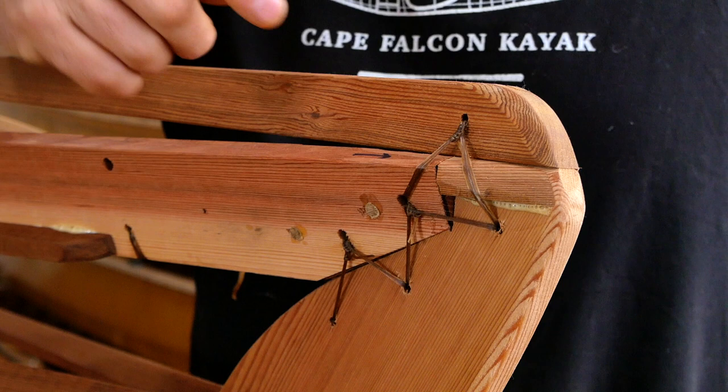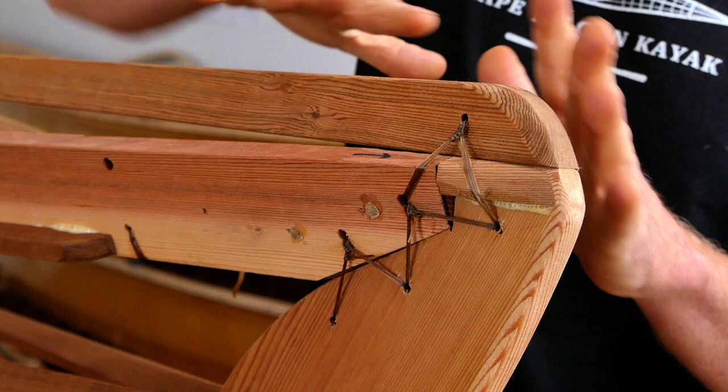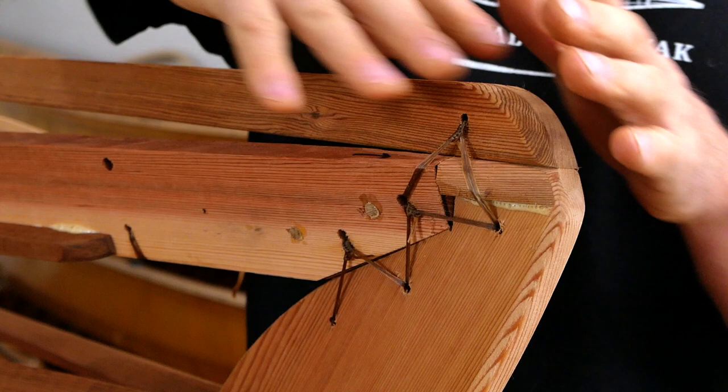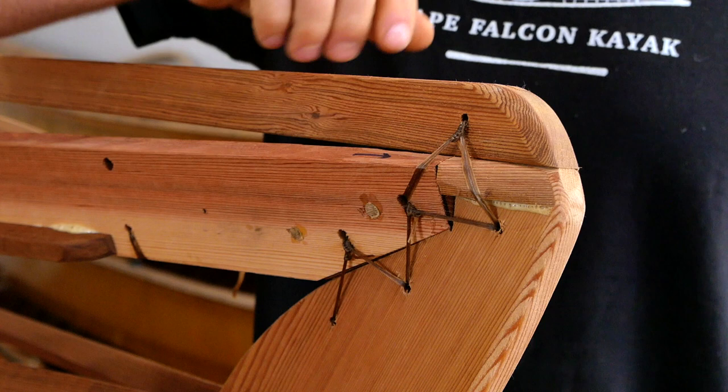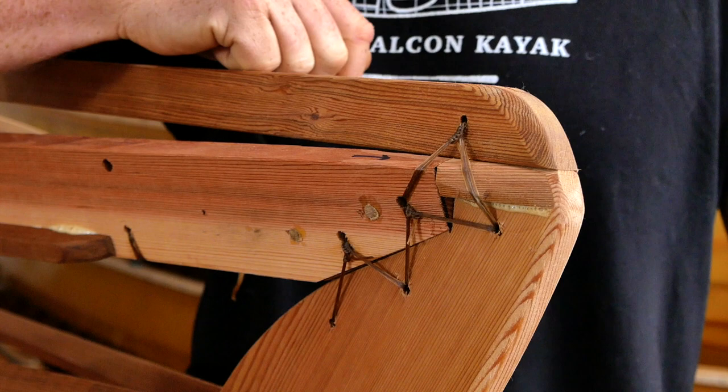Coming back up on deck, you'll notice that most of the frame is held together either with lashings of that same artificial sinew or with wooden pegs. The reason we do it this way is that even though skin boats don't flex very much, they flex with tremendous force. By having joints that can move just a little bit, it really helps to dissipate those forces so we can build a boat with very light framing members that still remains very strong. If you're interested in learning more, check out my video on skin boat durability — you'll really be surprised by what kinds of impacts these things are able to survive.